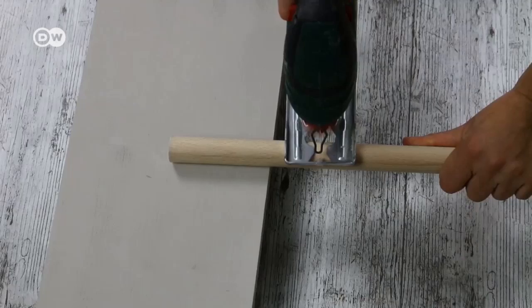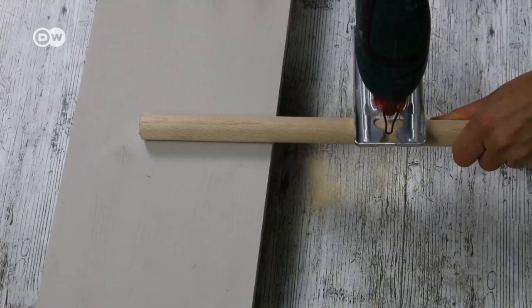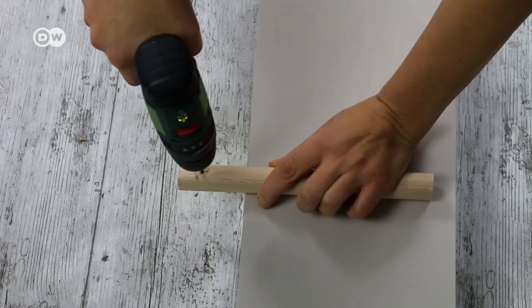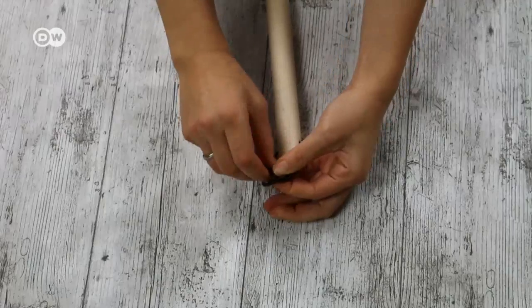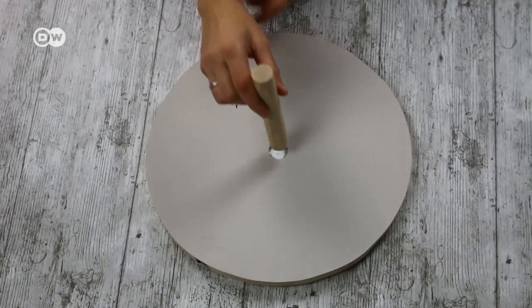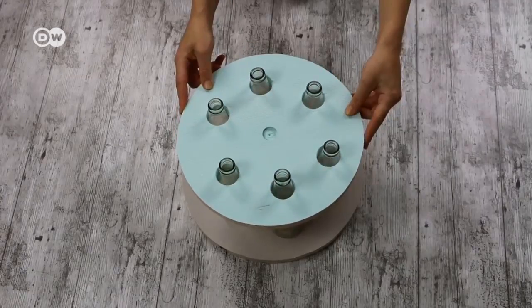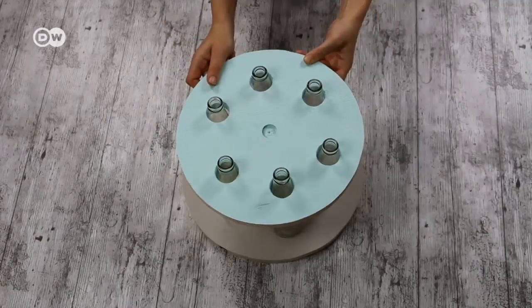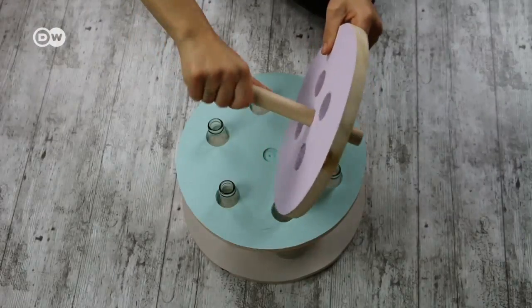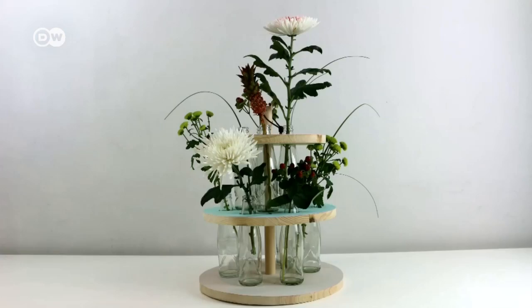Saw the wooden rod into two pieces of different lengths – we chose 14 centimeters and 24 centimeters. Drill a hole for the cord through the end of the longer piece of rod. Pull the cord through the hole and knot it. Glue the smaller rod in the indentation in the largest board. Set the middle-sized disc on the rod – don't glue it. You'll need to remove it to change the flower's water. Do the same with the longer rod and the smallest board. The smallest board can slide along the longer rod, so changing the water is simple.